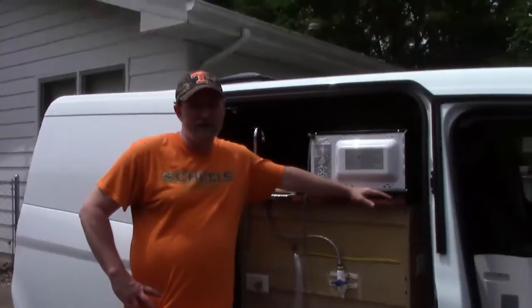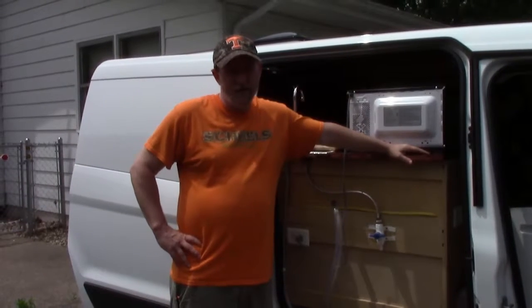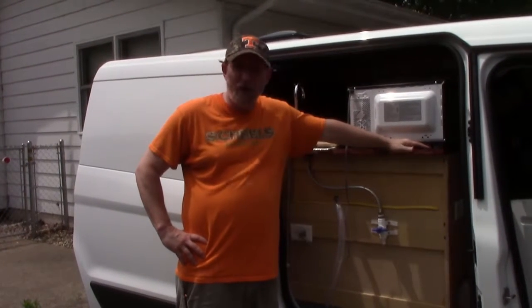Hey everybody, it's been a while since I posted a video but the weather's been kind of crappy. We did get a chance to go camping a couple times — we did a two-night stay and a three-night stay — and we did find out some stuff about the camper that needed to be modified.